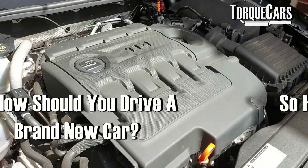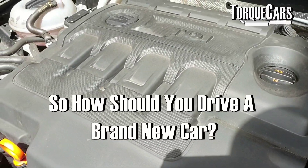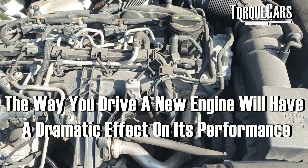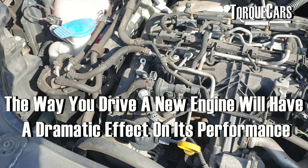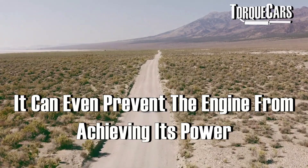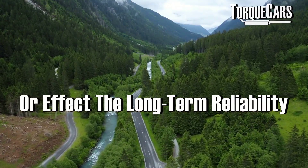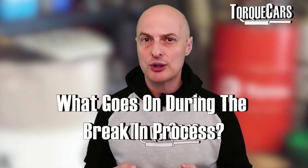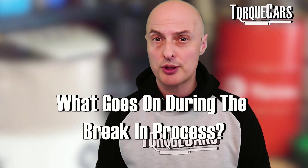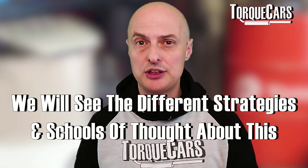In this video we're going to talk about the process of breaking in an engine. If you've got a new car that's never been driven before, with a brand new engine, how should you drive it? The way you drive a new engine — or one that has been completely stripped down and rebuilt — will have a dramatic effect on how it performs over its lifespan. There are many different schools of thought regarding breaking in an engine, and this video highlights what goes on during that process.